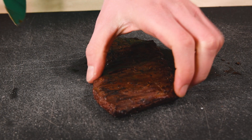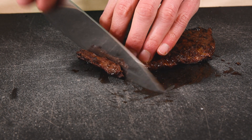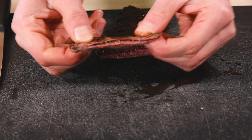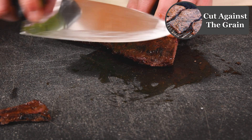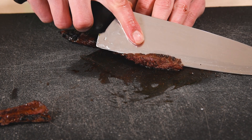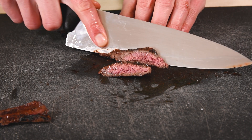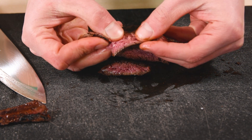Slicing skirt steak is a great way to mess it up — I'm cutting it with the grain just to show you what not to do, so please don't hate me in the comment section. This piece came out as tough as my shoe, so instead you want to cut it against the grain. That way all the fibers are chopped up nice and thin. Cutting on an angle, or the bias, will give you pieces that are thicker than the steak itself. Look how much easier that steak came apart just by slicing it right.